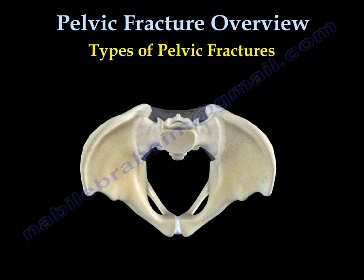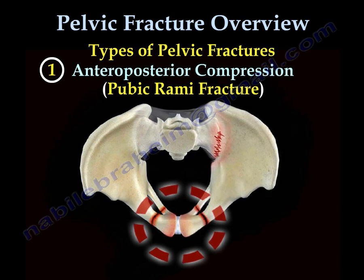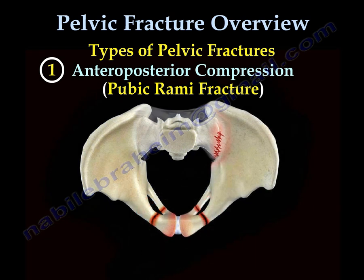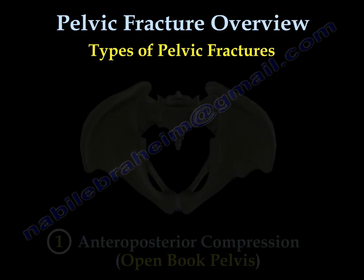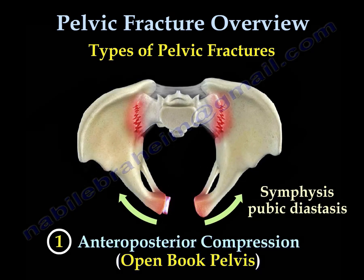There are three types of pelvic fractures: the anterior-posterior compression type, the lateral compression type, and the bad vertical shear type. The first type is the anterior-posterior compression type. You can have that with a pubic rami fracture, as seen in the slide, or as an open book type. When the symphysis pubis opens up, we call it symphysis pubis diastasis.